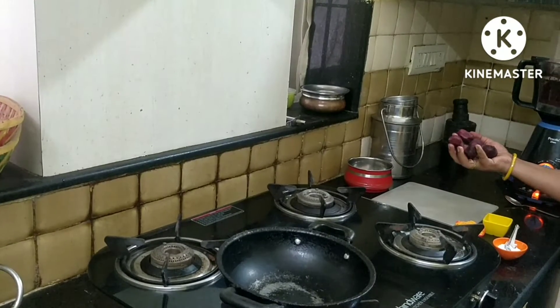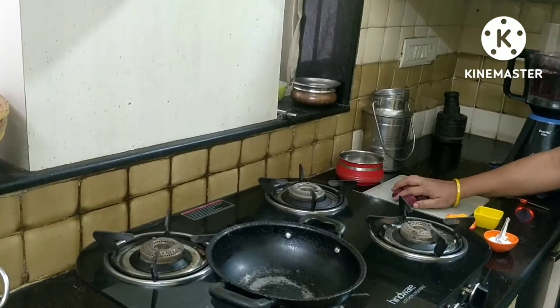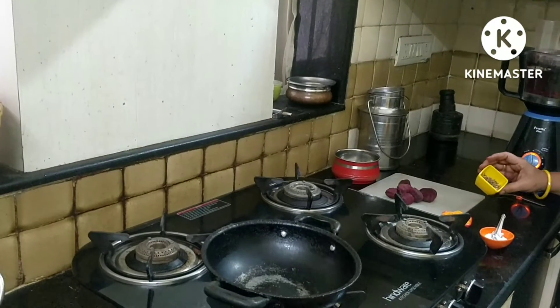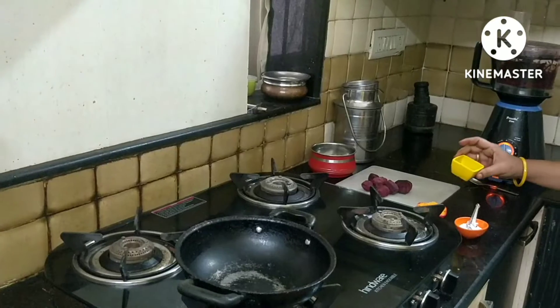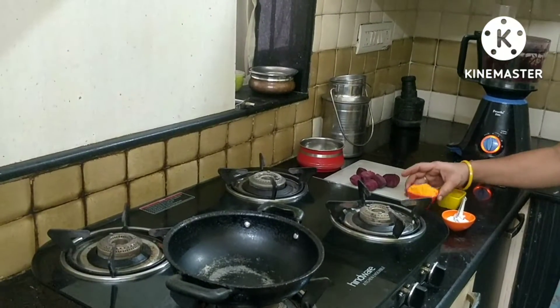We are going to peel it. Then we will cut beetroot fry. After that, we are going to cut the seeds.